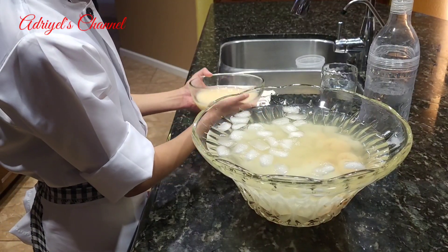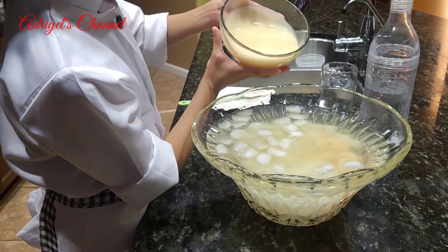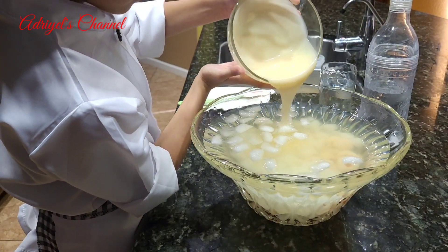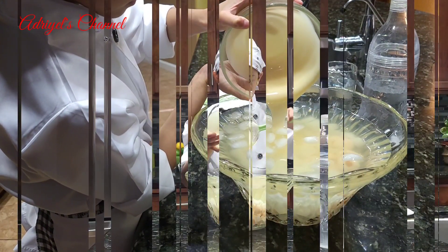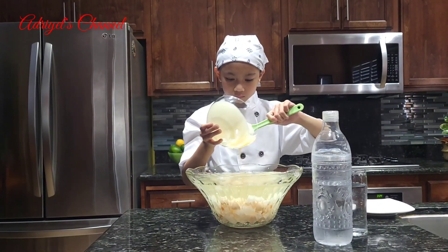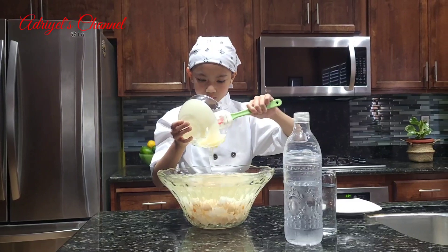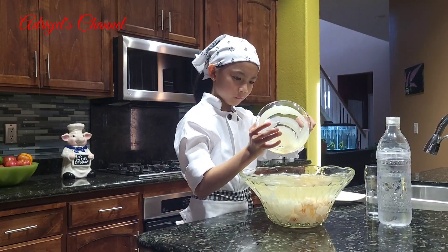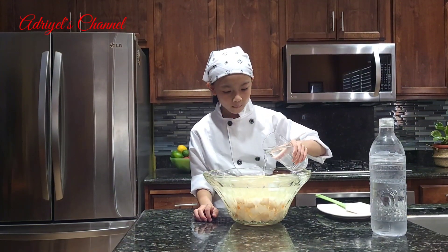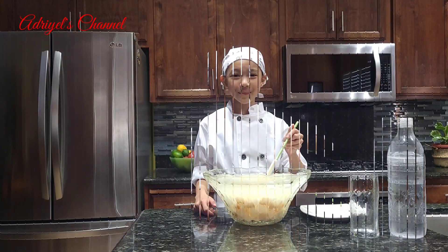Add the condensed milk. Let's add some water. Let's mix.